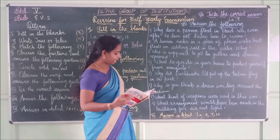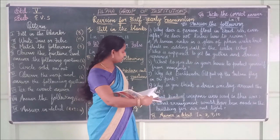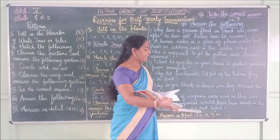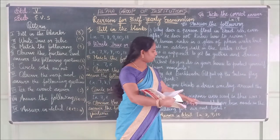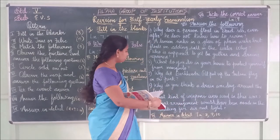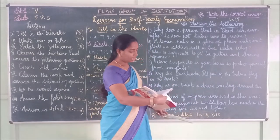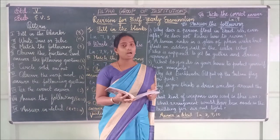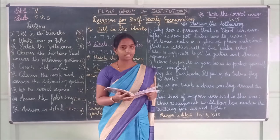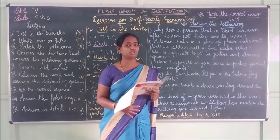Eighth question: What arrangements would have been made in the building for air and light? Answer: Large windows, doors, and ventilators allowed natural sunlight to enter the building and also allowed a lot of fresh air to circulate.